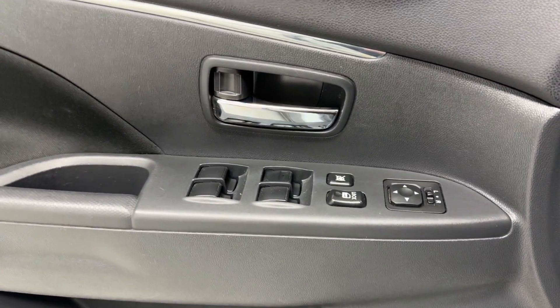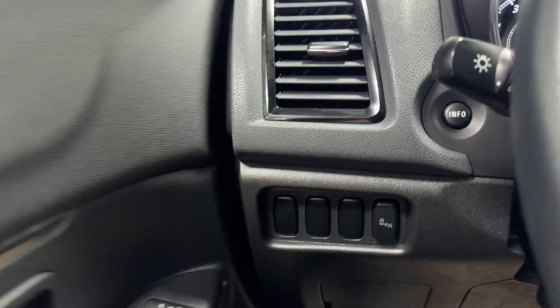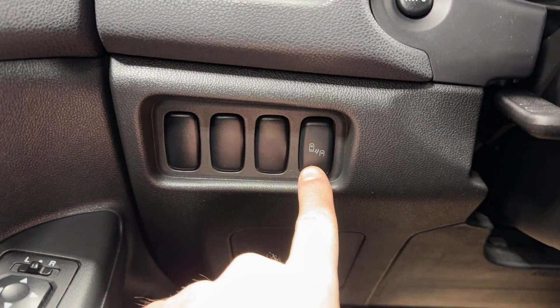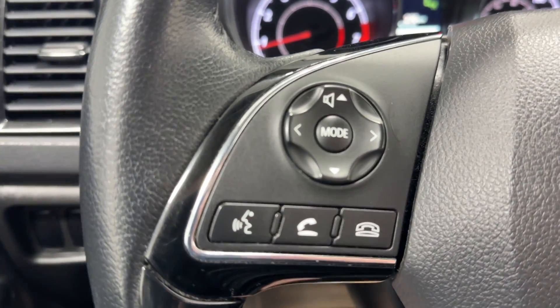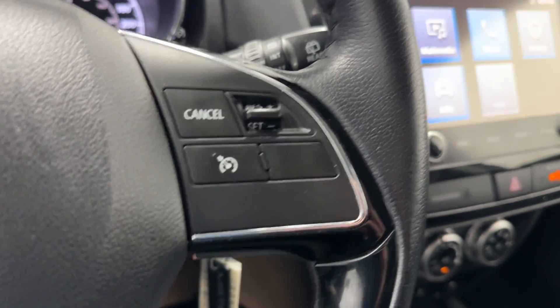Coming inside here, you have your Parallax sun visor mirrors, flash, and armrest. Over to the left side, you've got your blind spot sensor, audio radio, Bluetooth controls, your headlights and fog light controls, and cruise control functions.